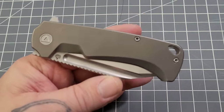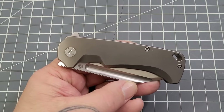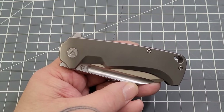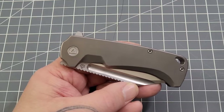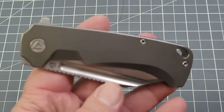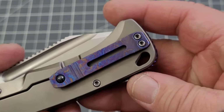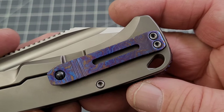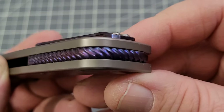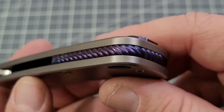This is the bead-blasted titanium version. There are a few different versions: you've got this bead-blasted titanium, a purple titanium, a black-wash titanium with a black-wash blade, the purple has a satin blade just like this one, and then a bronze titanium with a satin blade. What really makes it wow is the Moku-Ti clip, the Moku-Ti backspacer, and you've got that twisted style on the backspacer — really interesting, I think it looks good.